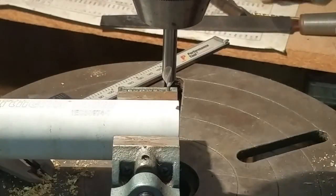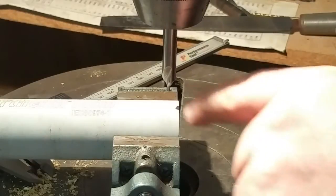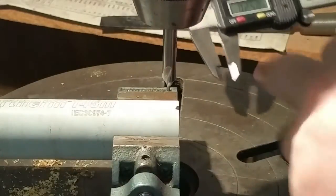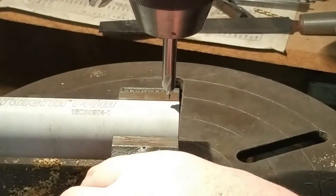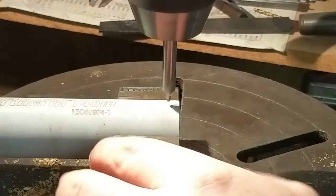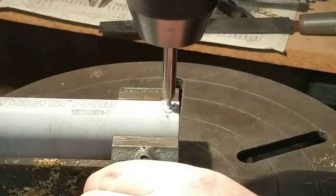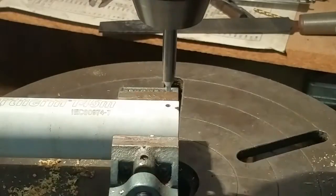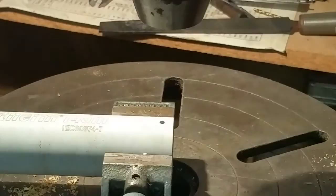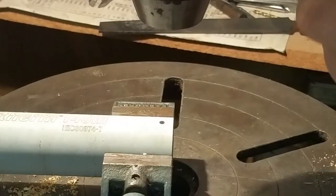The next step is to drill these three countersunk holes in the tube. I've got it clamped in this little vise right here and I've used these to make a scribe mark. I'm just going to eyeball it on center and drill an eighth inch hole. There was a bit of wobble in that bit. Now I'm going to get a countersink — here's an 82-degree countersink.